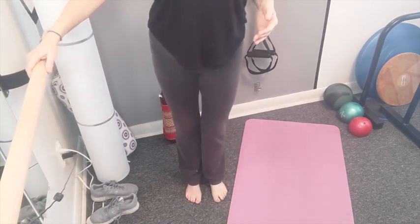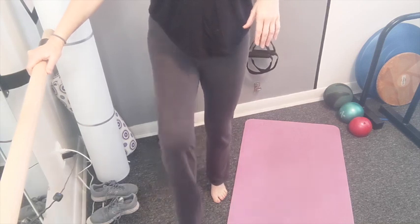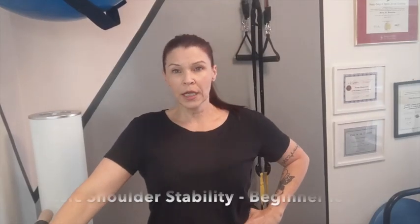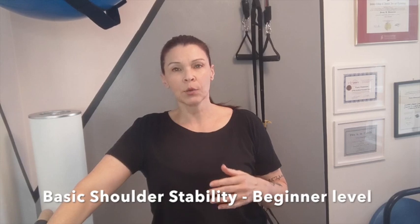Do the other side — lift and lower. Sometimes these things seem really simple, but other times when you start to practice them you find out it can be very difficult to maintain that balance. Now let's look at the next thing we want to stabilize — our shoulders.